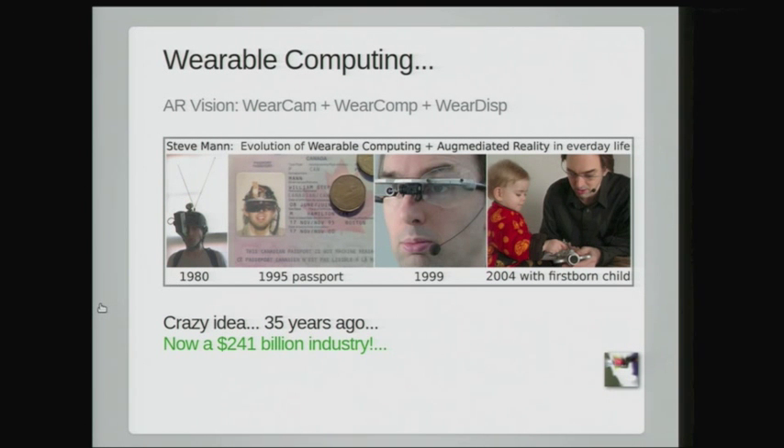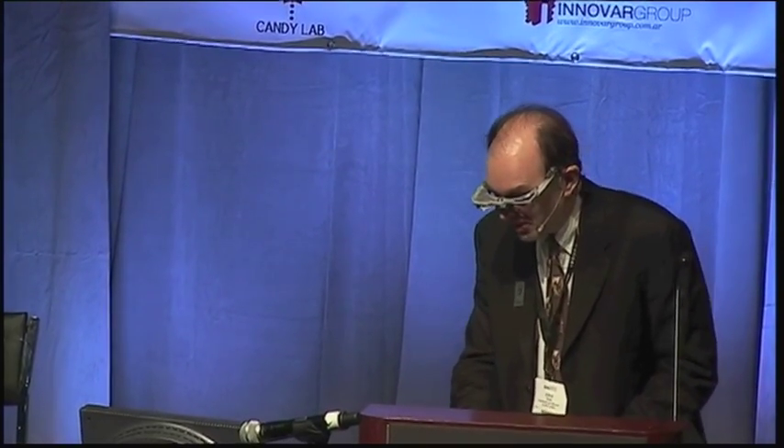In the media, the newspapers referred to me as the world's first cyborg, but I don't quite like the word cyborg. I don't quite know what it means. I think everybody's a cyborg, really, because we all wear shoes and clothing and we experience the world in an indirect fashion.